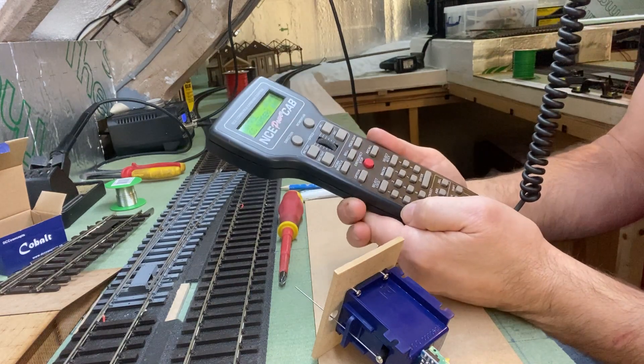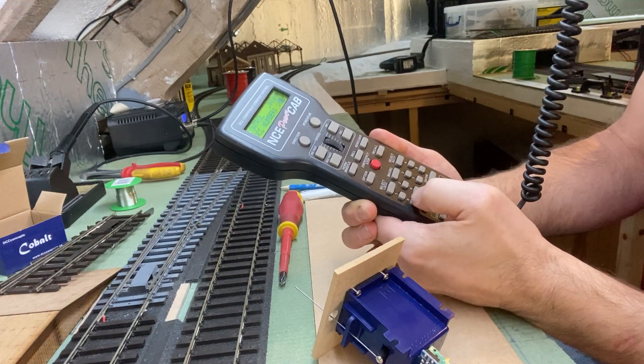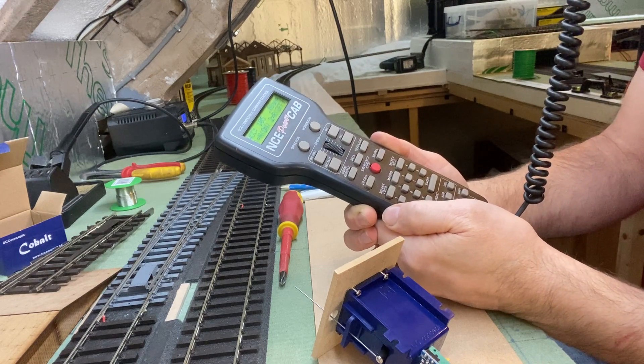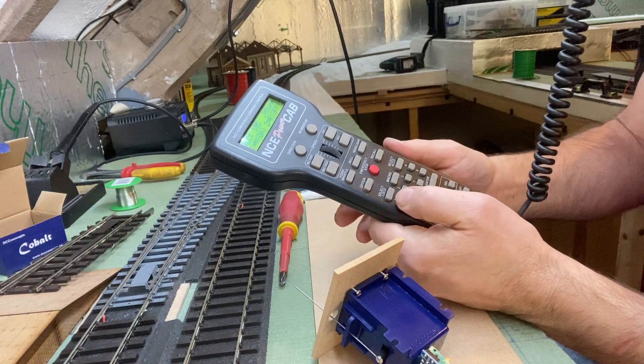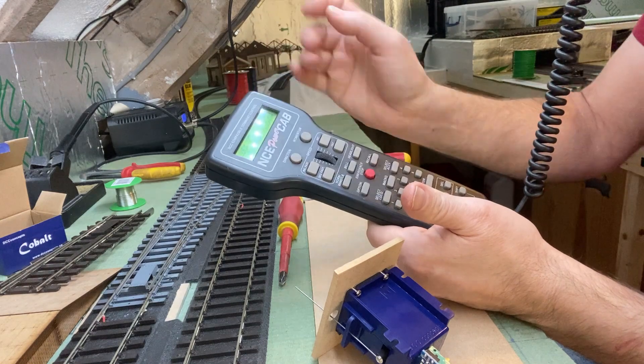So type in the next number — 105 — and press enter. It's asking you whether you want to open or close the point. You don't really need to do anything on this, so you can press either one or two. Press one and it goes back to the normal display.